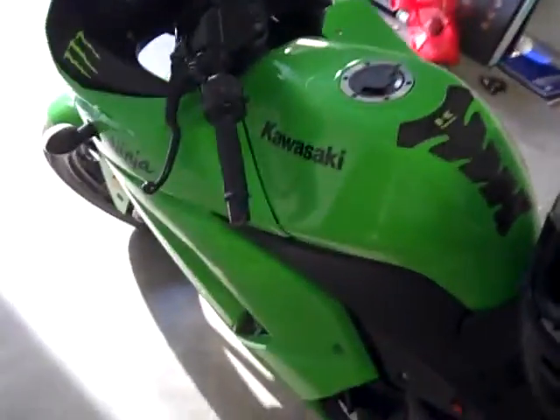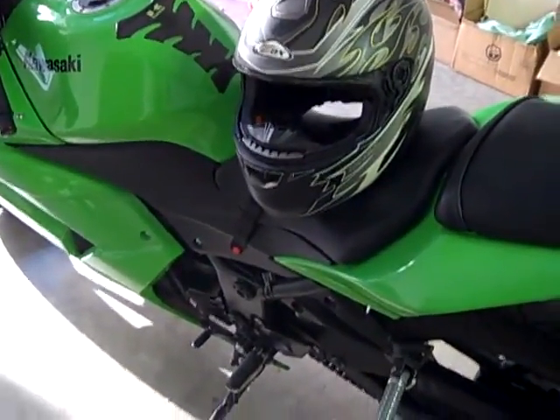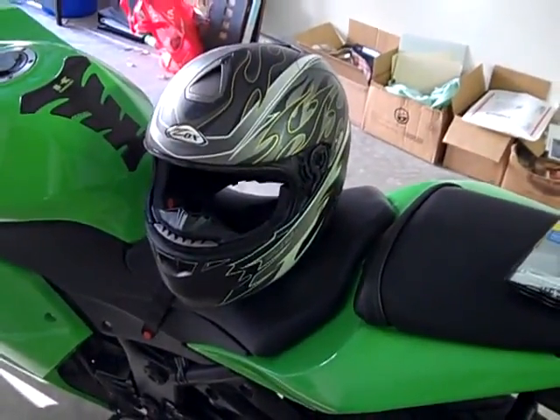Okay guys, my bike is neon green and you can see very quickly that does not work with this helmet. So we're going to start with the 80 grit. Next time you see it, I'll show you it's been sanded with the 80.